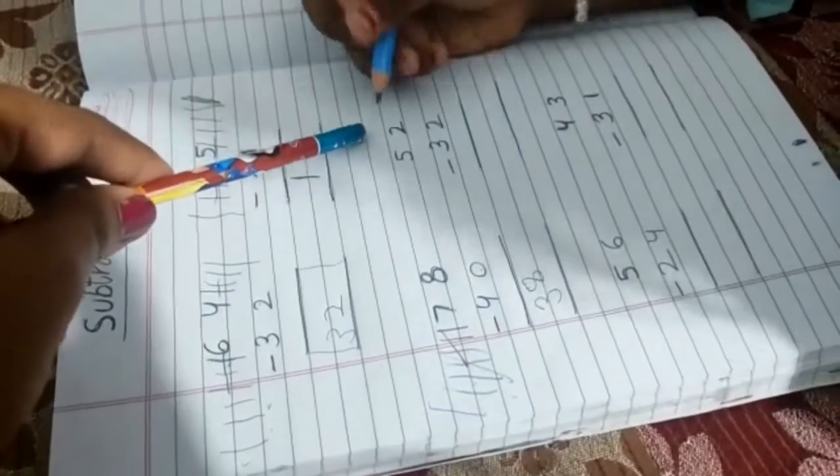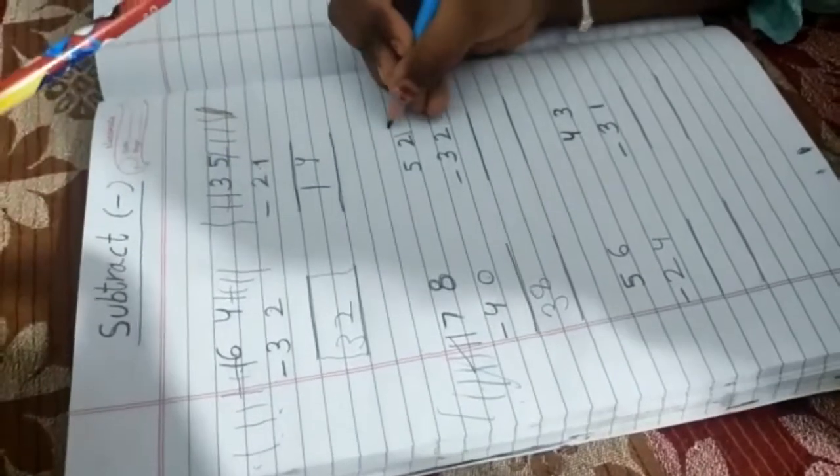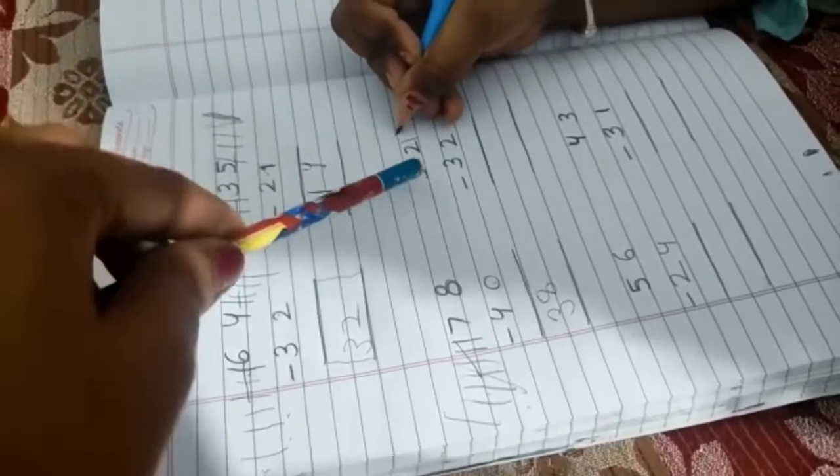And what is this number? Two. Two minus two — and what is this number? Two minus two.